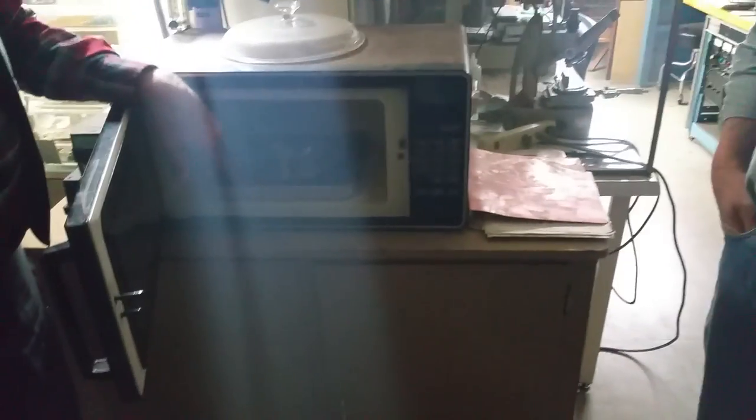Is it too hot to touch? It really gets hot. But it's not cooking hot. It's uncomfortable to touch, but that's nothing for the silicon rubber — that's good for 500 degrees.